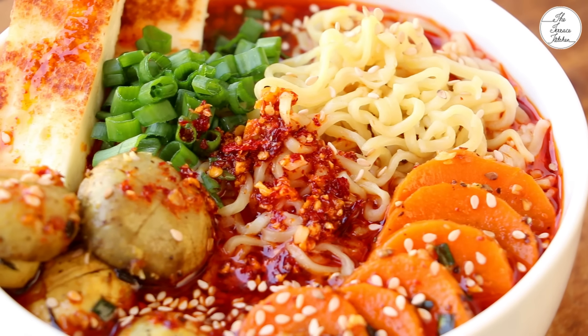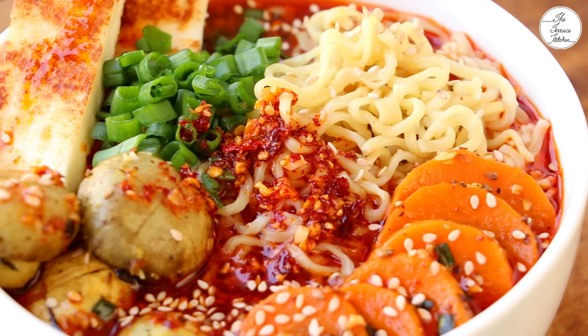This was a Korean ramen vegetarian version. If you want to see a non-vegetarian version, let me know. If you like this video, please like it and subscribe to this channel. See you in the next video. Bye bye!